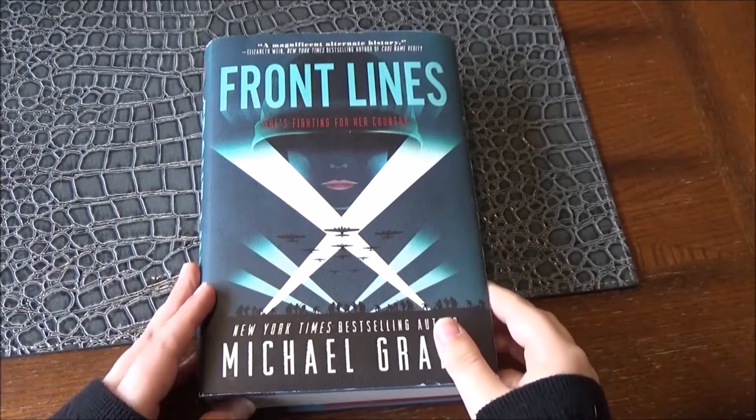This video is going to be showing you the anatomy of a book, or the physical parts of a book. Don't worry, no books were harmed in the making of this video. So let's get started.